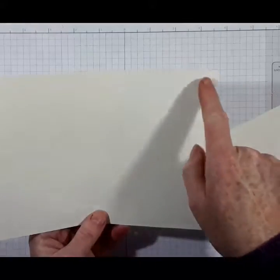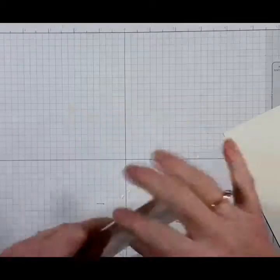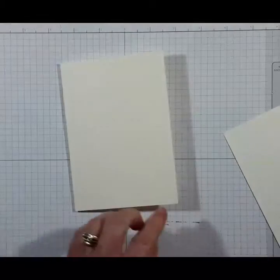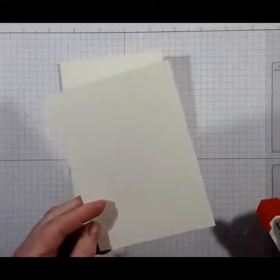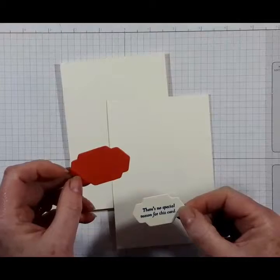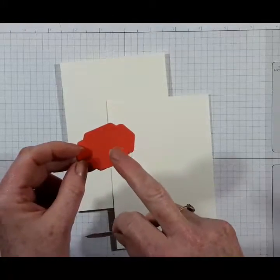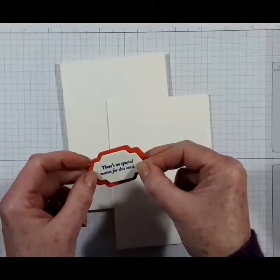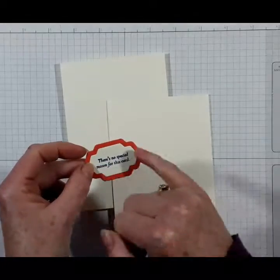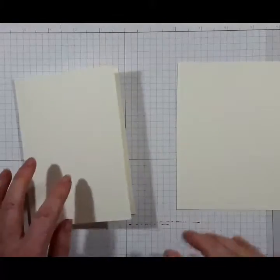The card is 21 centimetres, scored down the middle at 10.5, so it is 14.8 centimetres in length. I'm also using a scrap of Berry Vanilla, and to save time I've already die-cut a shape from a scrap of Watermelon Wonder, stamped the sentiment, and cut it out with another one of the framelits. So we'll come back to those and I'll just get on with my stamping.